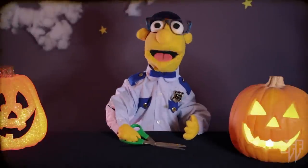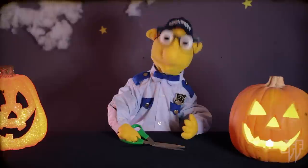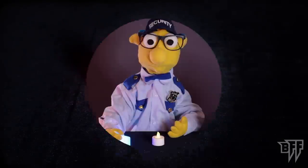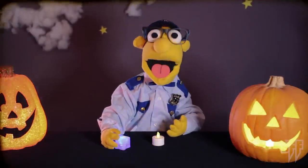Safety tip number one: remember to ask an adult for help when using scissors or any sharp objects — they can be extremely dangerous. Safety tip number two: don't use a candle. Fire bad.